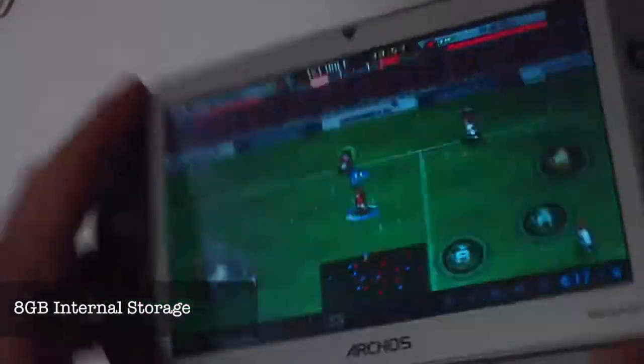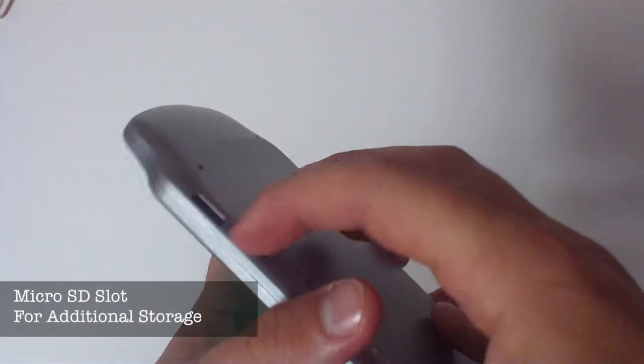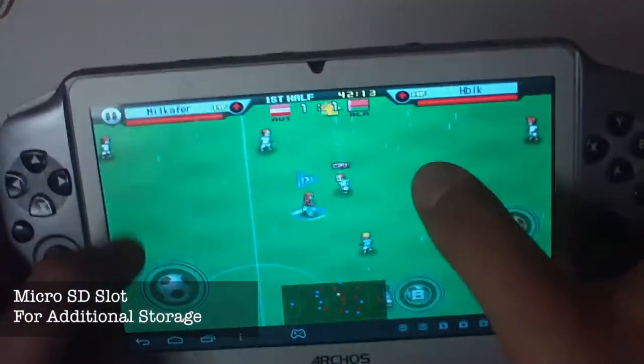The Gamepad consists of only 8GB of internal storage, which really limits your gaming. However, there is a slot for a micro SD card for additional storage.